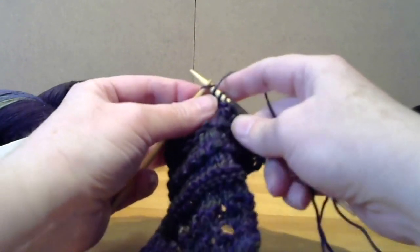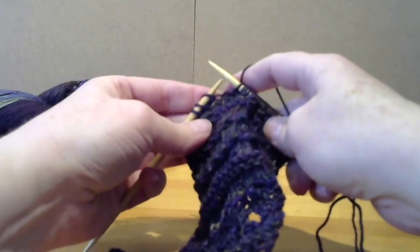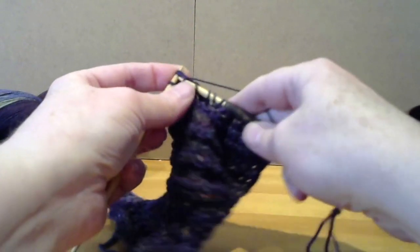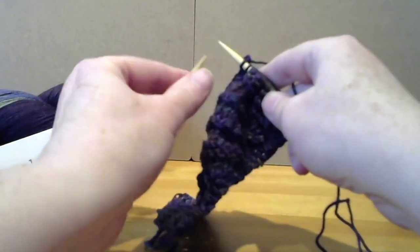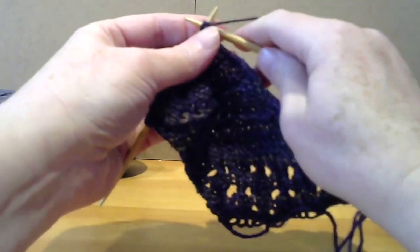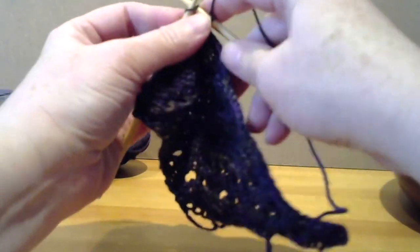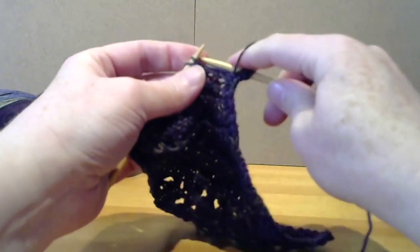Instead of knitting three this time, we'll just knit the two so that we can do our side shaping of knitting two together, and then knitting the last one. Our next row is simply to purl and knit the first two stitches as we have been doing, and then we're just purling across.